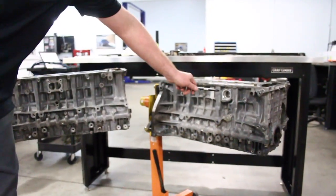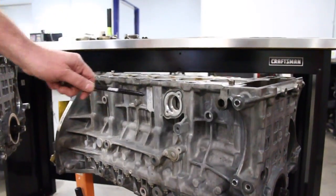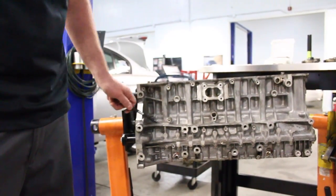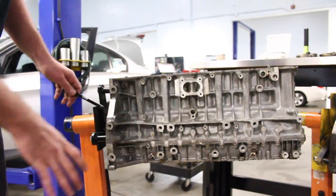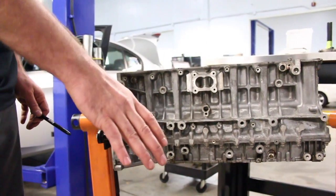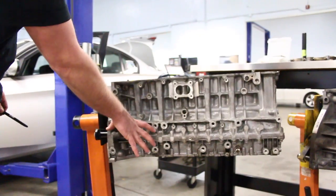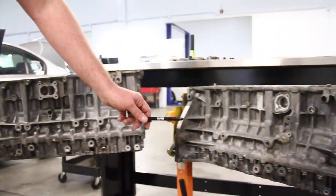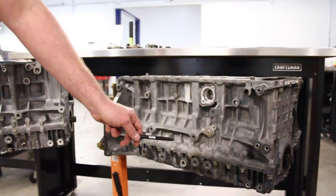On the N52 block, right at cylinder two is where the coolant pipe is located. On an N54 block, the motor mount bosses are in the rear, and although the motor mount is in the same location on the subframe, the bracket itself sweeps forward. On an N52, the motor mount bosses are in the center of the engine.